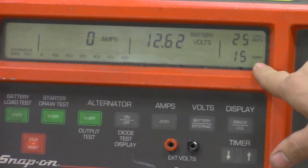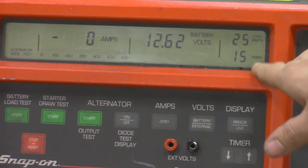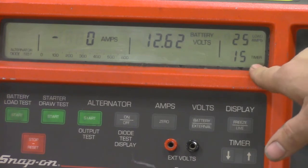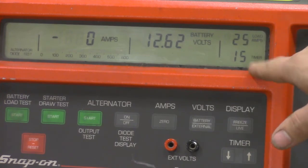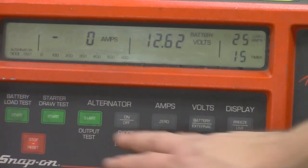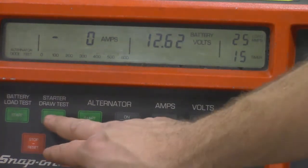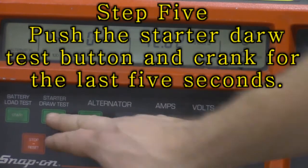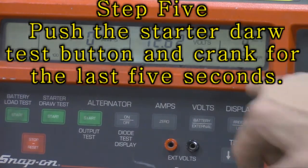When the timer gets to five seconds that's when I want to try to start the engine. I'll continue to crank until it gets down to zero. Once it hits zero it's going to freeze all the information from the cranking test.